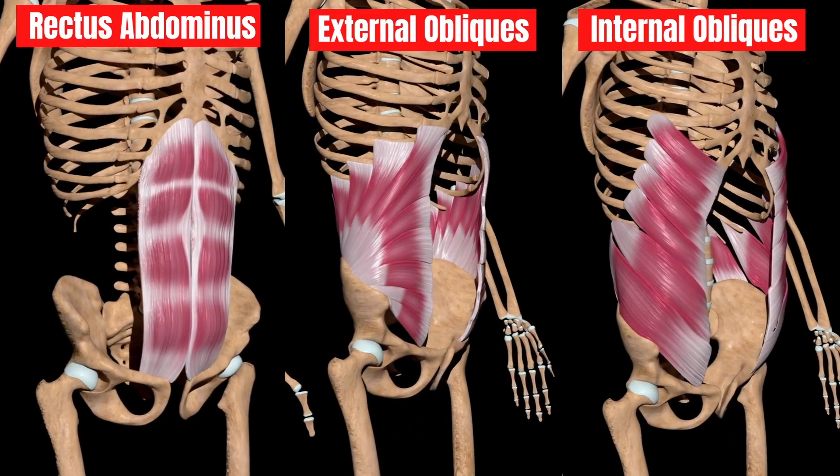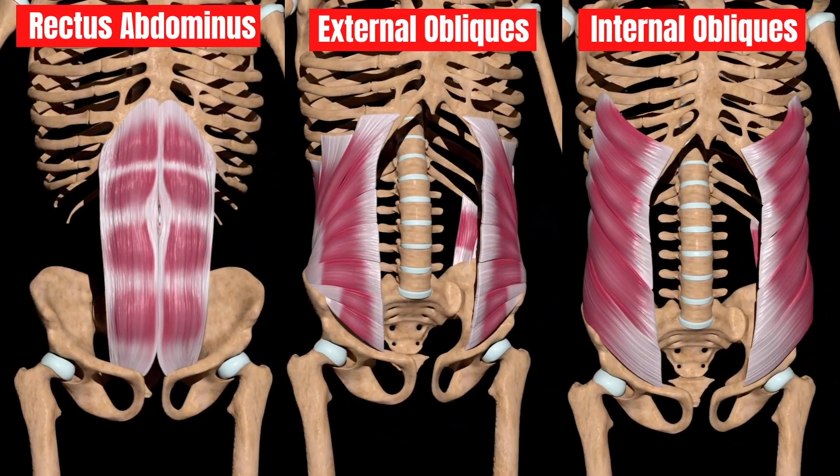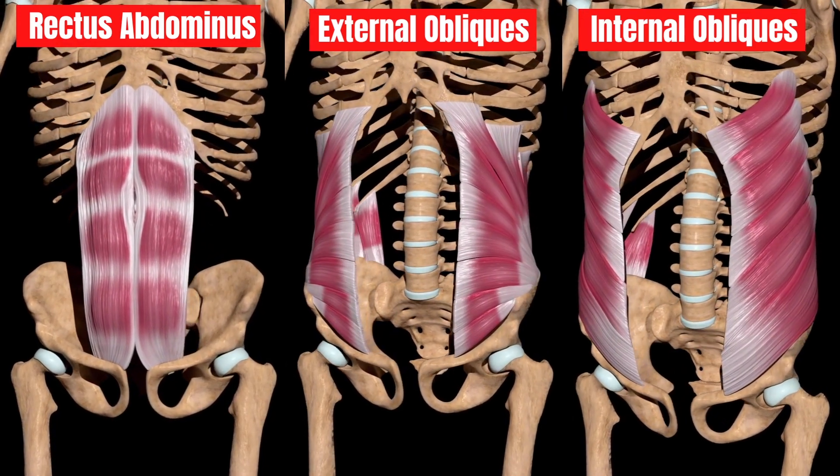If you ask 10 different healthcare practitioners about what your core is, you may get 10 different answers. For simplicity's sake, we're going to focus on three muscles: the rectus abdominis, your six-pack muscle, the external obliques, and the internal obliques, which are along your side underneath your ribs. We're going to break these exercises down into three levels — beginner, intermediate, and advanced — and this subgroup should help you plan and implement them at the correct time in your rehab or performance program.